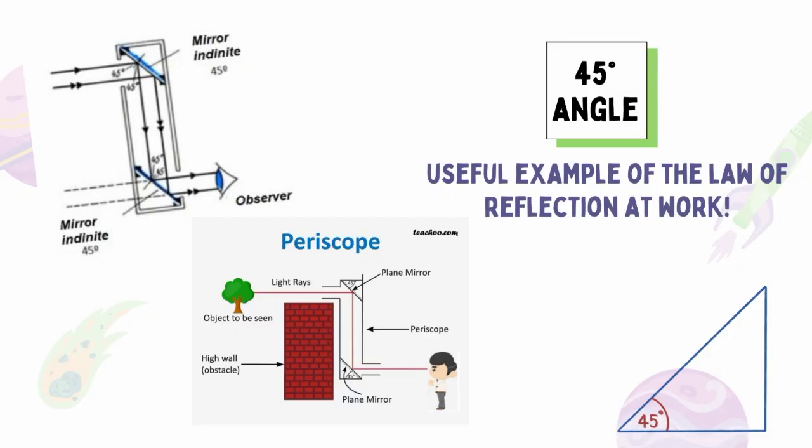A periscope is a useful example of the law of reflection. It's important that your mirrors are placed at a 45-degree angle, because light always reflects away from a mirror at the same angle that it hits it. In a periscope, light from an object strikes the top mirror at 45 degrees and bounces off at the same angle. This sends light directly down the tube and onto the lower mirror, which is also at a 45-degree angle, and reflects light directly to your eye.